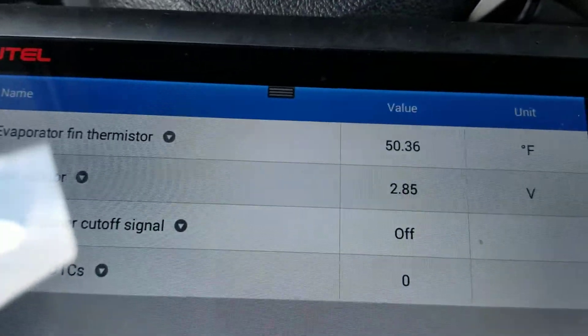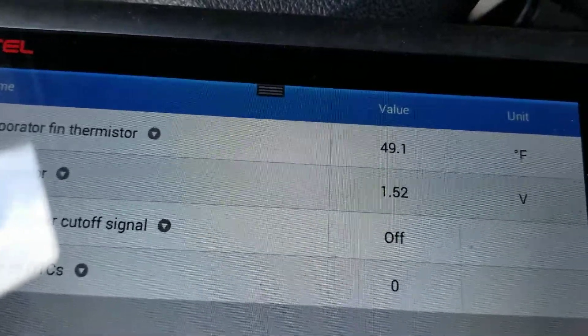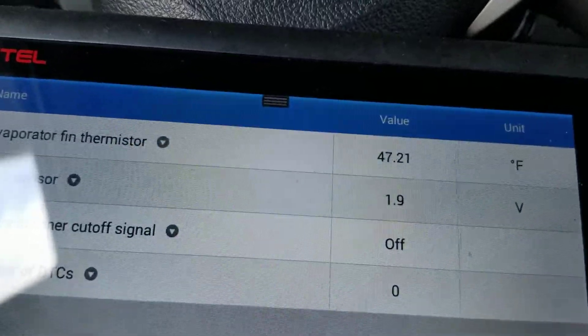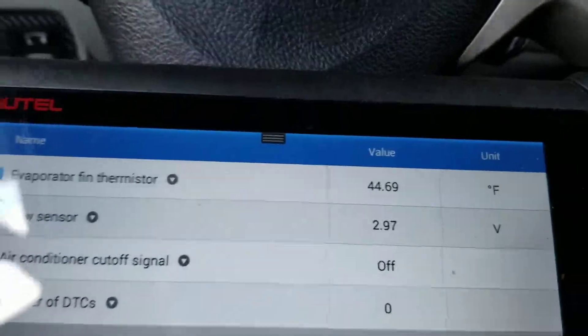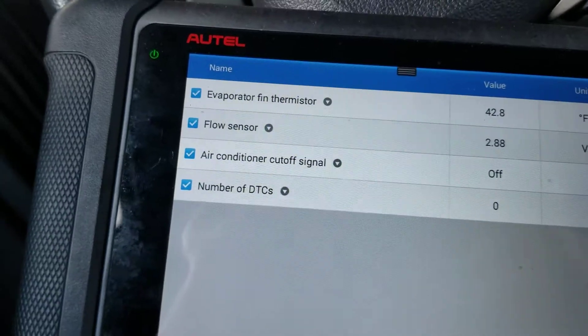We can see there that is a normal reading. I'm going to accelerate a little bit — you can see it goes down to about one-and-a-half to one-point-seven volts at about 2,500 RPM. So that clarifies for me how the sensor is supposed to work: more flow equals less voltage.